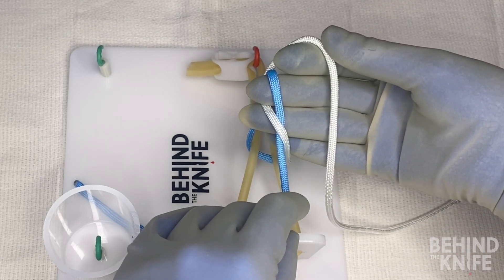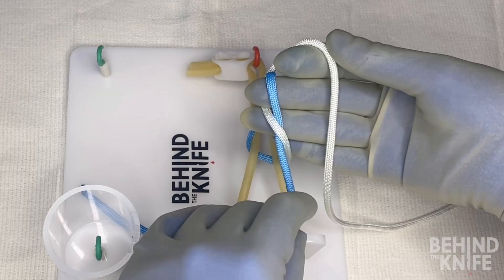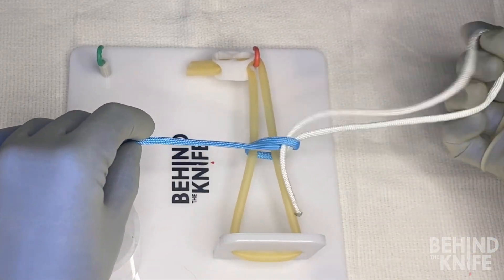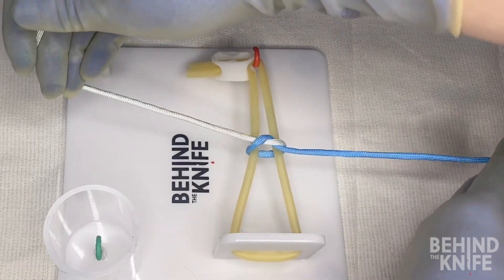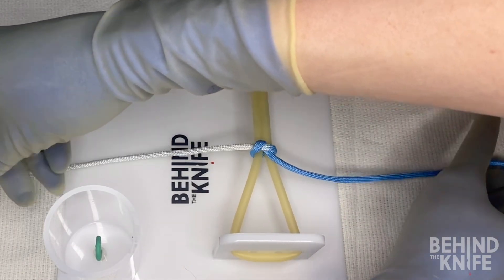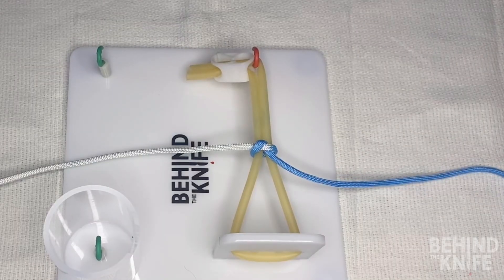Then with my middle finger and ring finger pinched, I'm going to pull the white end of my string through and cross my arms to lay down a square knot. Now this is just one half of our knot. In order to continue throwing square knots we'll have to switch to making fours, and I'll show you what that looks like.